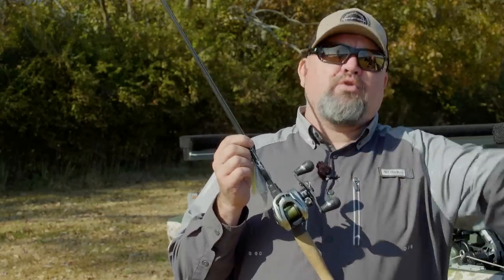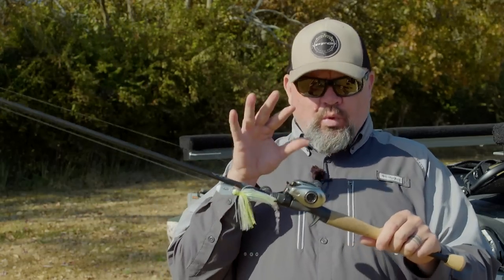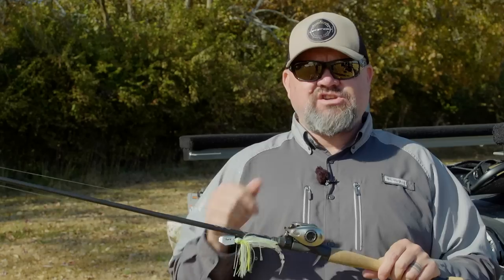If I had to pick one bass fishing rod and you want to cut to the chase, the best all-around rod on the market in any brand is the one I'm holding right here. That is a seven-foot, medium-heavy, moderate-action rod — the ATV of fishing rods.